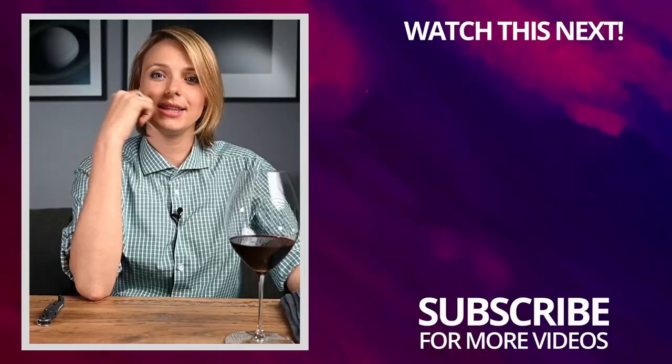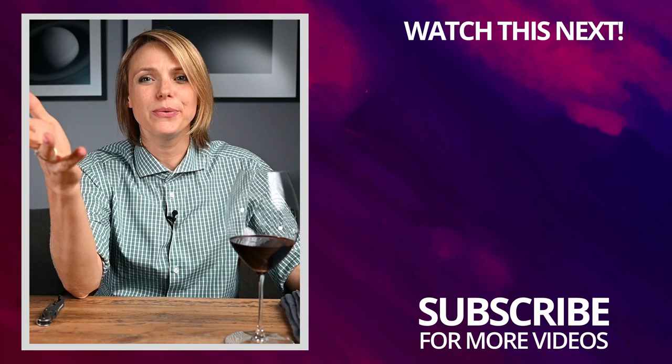I hope you liked my video. Make sure to watch my other video on how to open a bottle of champagne — I will link it below. I'll see you next time.